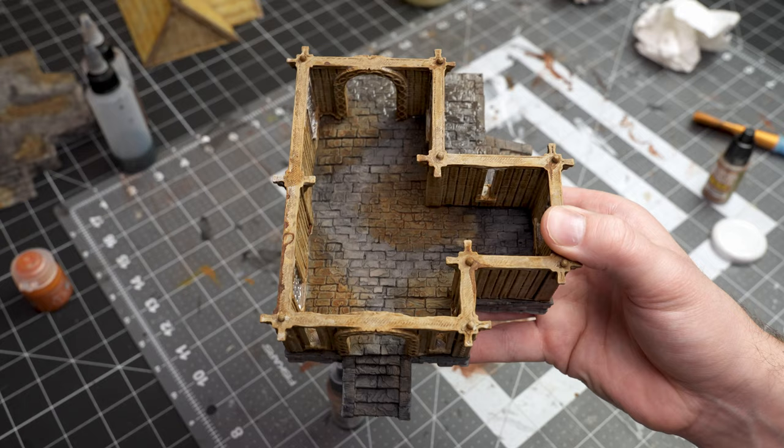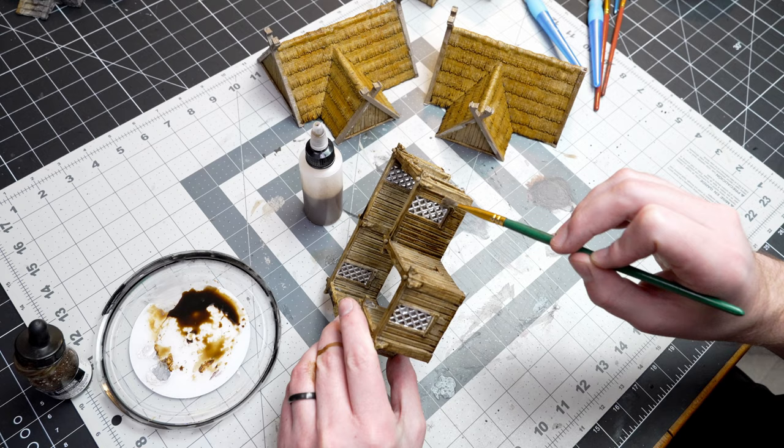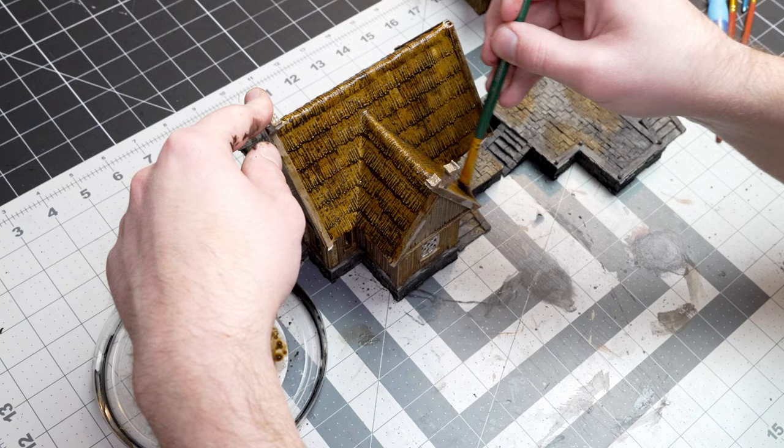In this build I found myself using a lot of inks just as they were, maybe diluting them a little bit, but I just wanted to tint things quite heavily. I really liked how the inks were able to do some good blanket coverage while still being a little bit translucent.